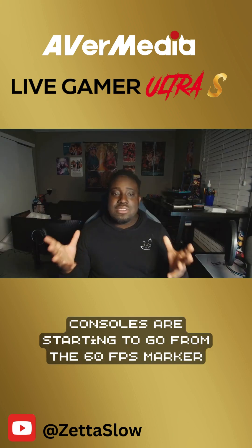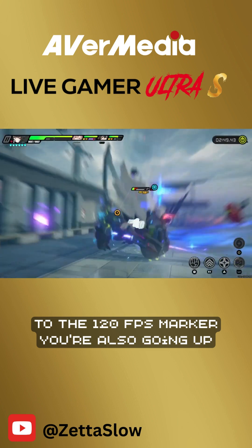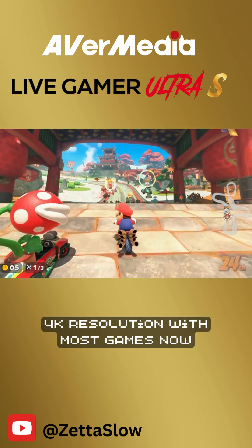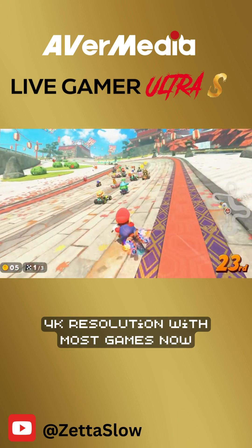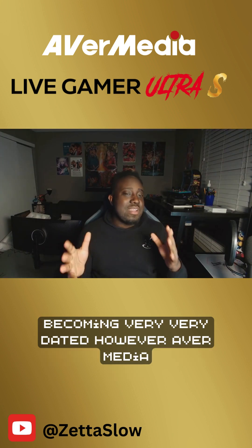Because consoles are starting to go from the 60fps marker to the 120fps marker. You're also going up from your standard 1080 HD to a 4K resolution with most games now. And with a lot of these changes, a lot of the older cards are becoming very, very dated.